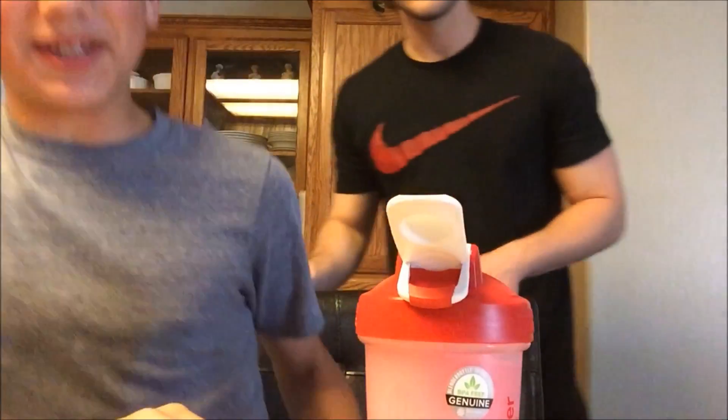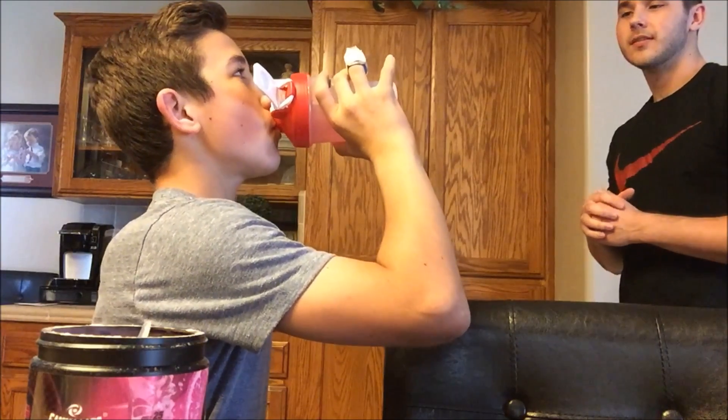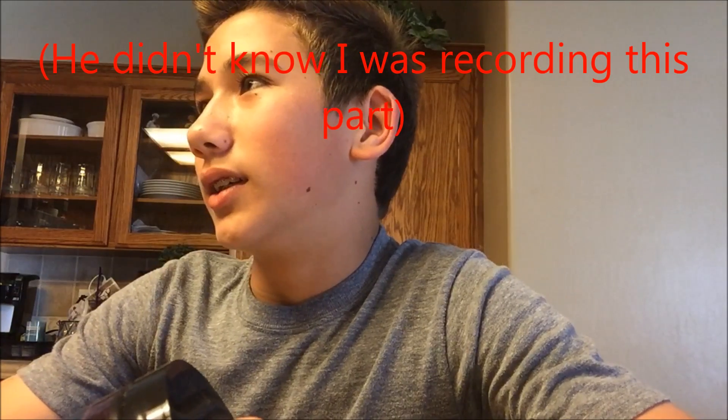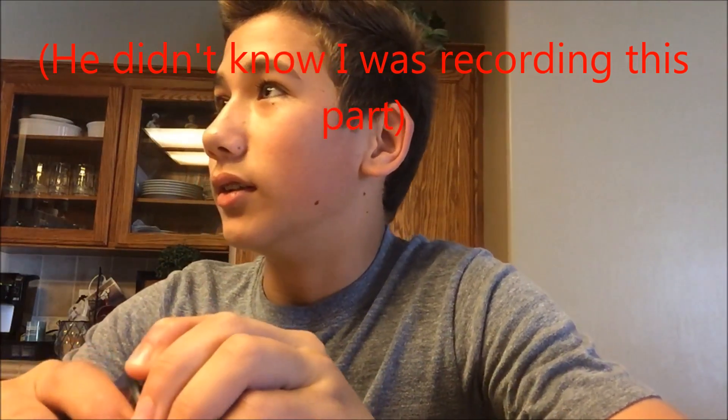My brother, try that — tell them your honest opinion. It's actually like amazing. That's very good. It actually tastes like lemonade — it doesn't taste like a drink flavored to taste like lemonade, it actually tastes like real lemonade. Nick, that was really good. It actually tasted like lemonade. He didn't even know I was recording right there — that proves it was honestly good.